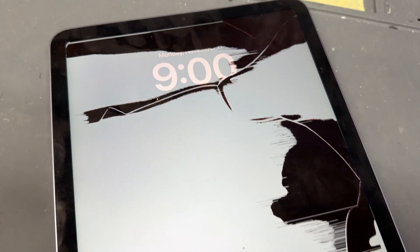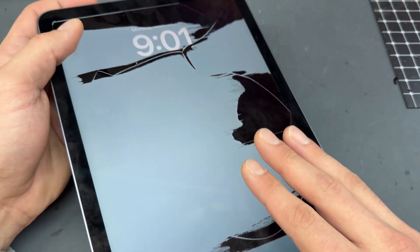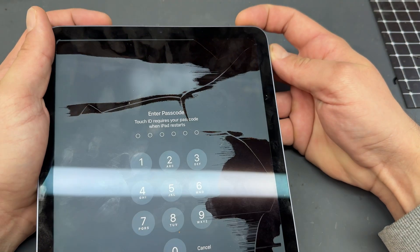In this video I'm going to show you step-by-step instructions on how to replace the front display on the iPad Air 4.